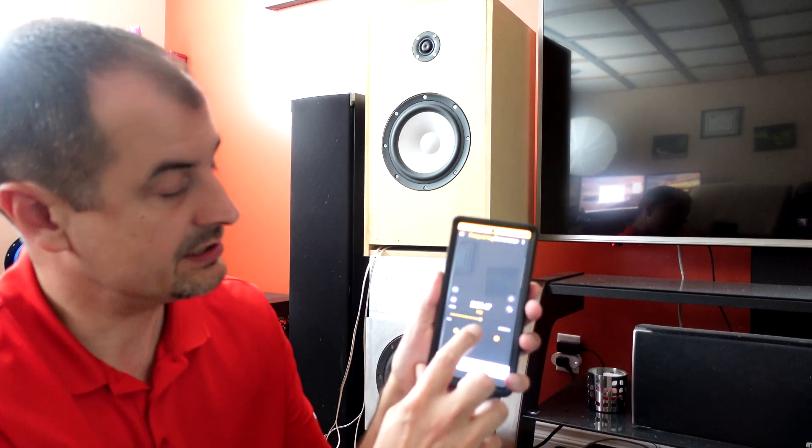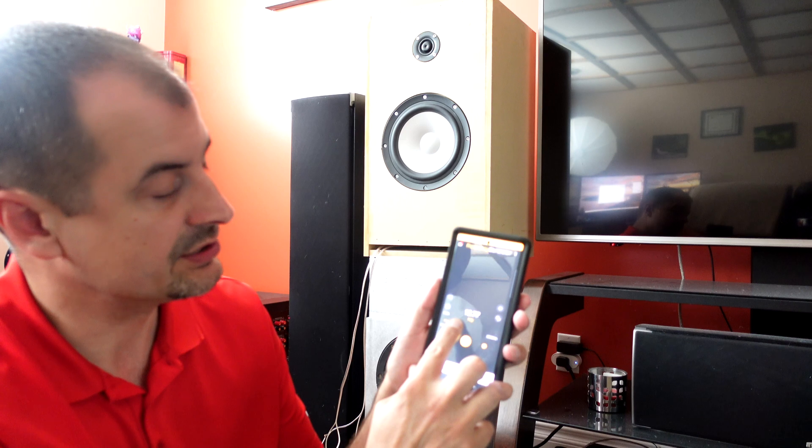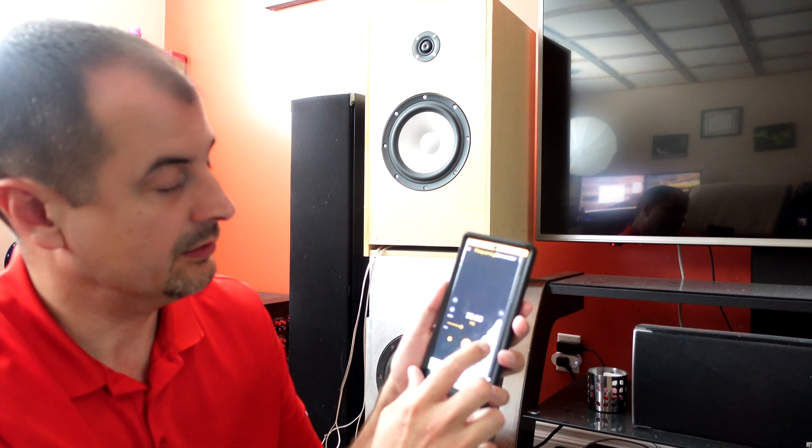The first thing you're going to want to do once you've got that hooked up and connected is select a frequency of 20 Hertz — that's where we're going to start. Anything lower than that doesn't really matter a whole lot; I doubt there are any sub boxes tuned below 20 Hertz. You can go lower if you want, but I'm going to start at 20.